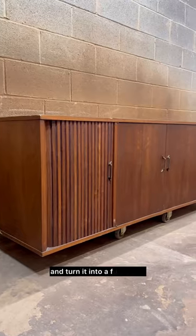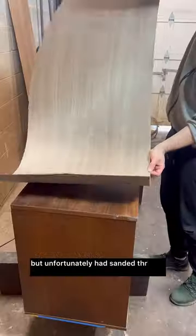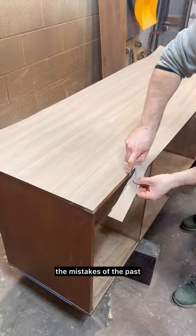Let's take this neglected stereo cabinet and turn it into a functional and stylish credenza. Someone had attempted to restore the top, but unfortunately had sanded through the veneer, so I applied a fresh sheet of veneer to cover the mistakes of the past.